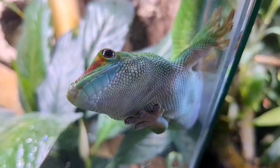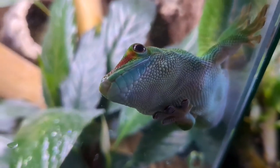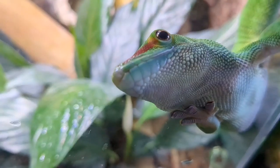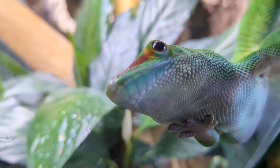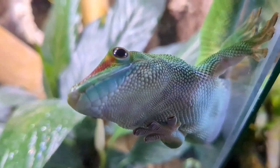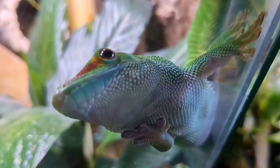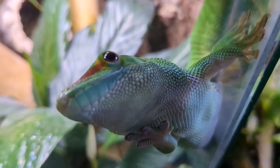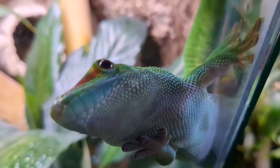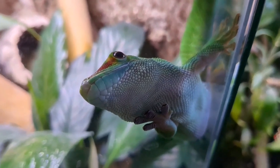For some species, like most snakes and most tarantulas, being too wet can lead to all kinds of health problems. But some snake species, like ball pythons and boa constrictors, need a higher level of humidity than other snakes, like most colubrids. So with some animals, it's finding a balance to get the level of humidity you want without making the environment too wet.